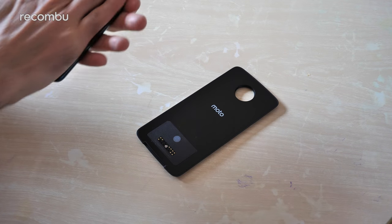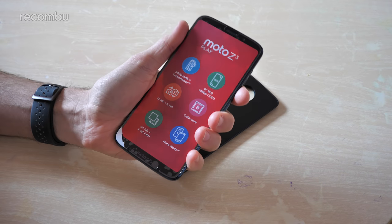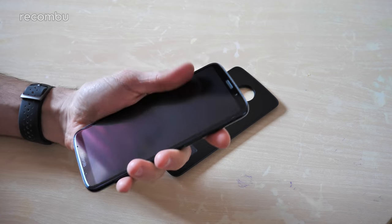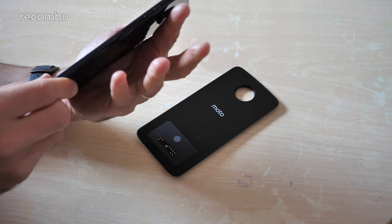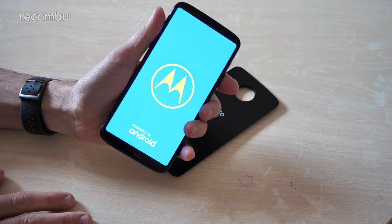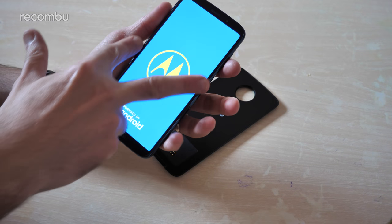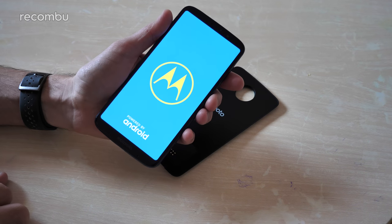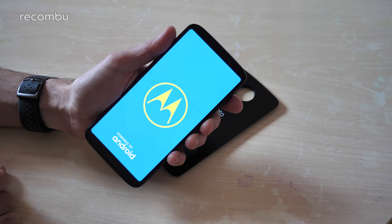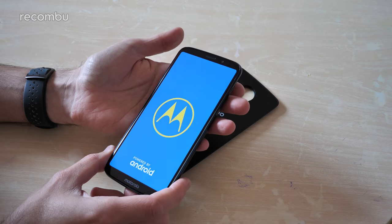A little bit more about the Z3 Play itself. It's a six-inch handset, so as you can see it definitely fills the hand quite nicely. The screen mostly fills the front of the panel — you do get slightly thick bezels on the left and right-hand side, but they're nice and slender up top and down below.